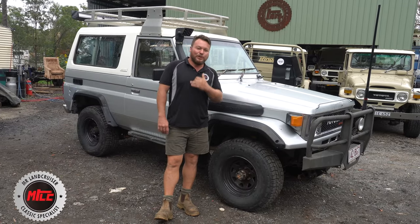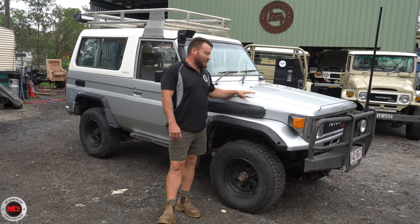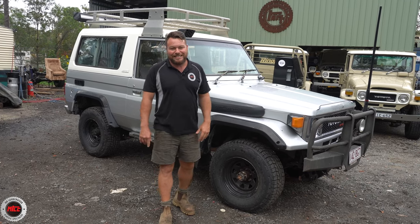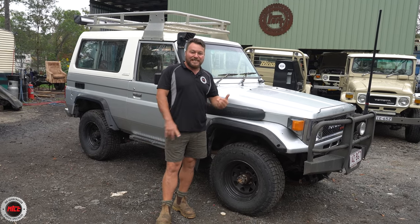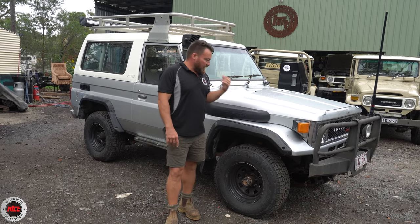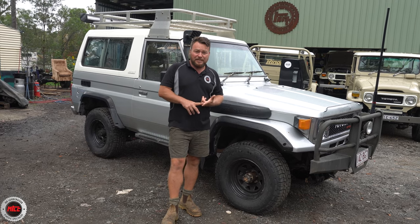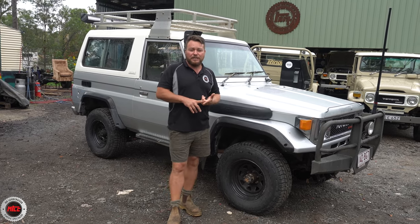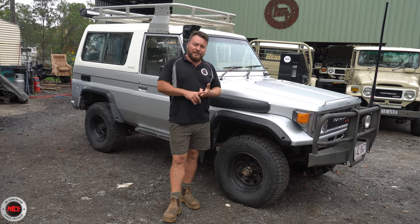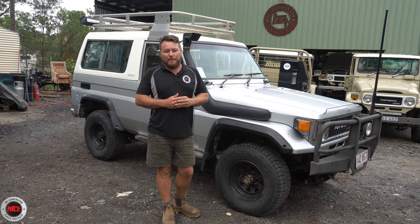Check out this little BJ74. We don't normally do walkarounds on the 70 series here at Mr. Landcruiser, but we do on the special ones, and I reckon this one qualifies. This is a fourth-month 1986 BJ74 LX. Out of the factory this thing came with all the bells and whistles it could possibly have. It's an import with four previous owners. Lizzie, the new owner, has had it for a year — she's just had her first anniversary with it. She bought it off another female owner who was intent on another female taking it over, and now it's in at Mr. Landcruiser for a little bit of maintenance.